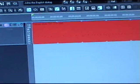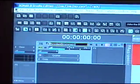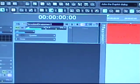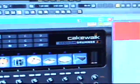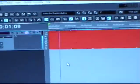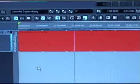Sonar has a program called Session Drummer that's built into it. You can go in here and choose some drum patterns. I just chose a simple drum pattern to play along with, because I'd rather record my initial riff ideas to a drum track than just a click track. But I'm not sure how anything's going to go at this point. The drum track sounds like this — just a simple loop.